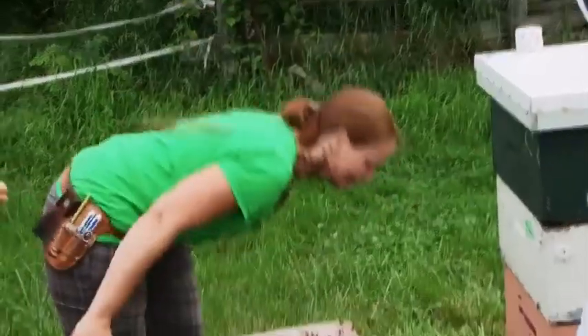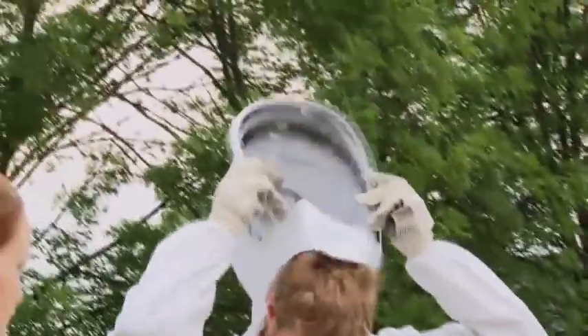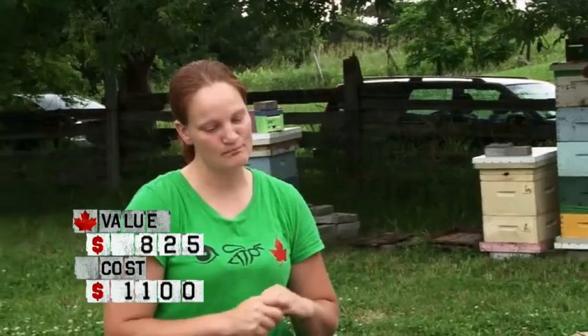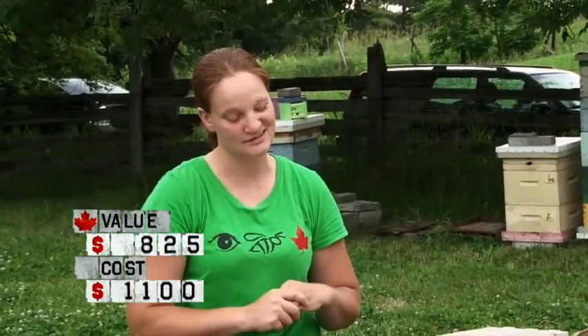Can we just find out the price of our stuff so we can get out of here? So hey, this is my deal, okay? How much is all this worth? Well, it all looks brand new, which is great. You've got your suit, your gloves, your hive tool, your smoker, and all the woodenware. It's essentially a basic starter kit. So as a starter kit, probably the most you would ever get for this is about $300.